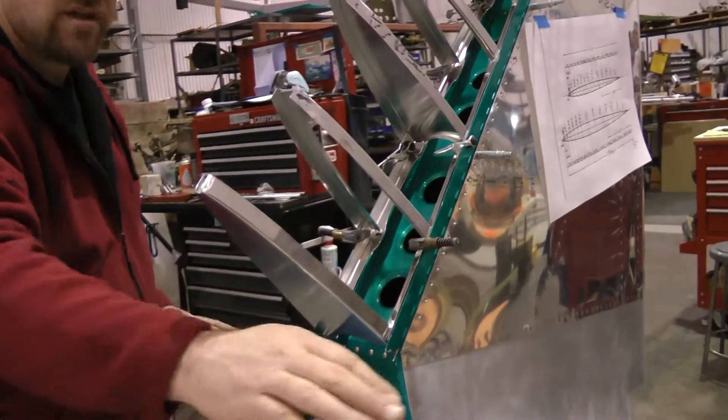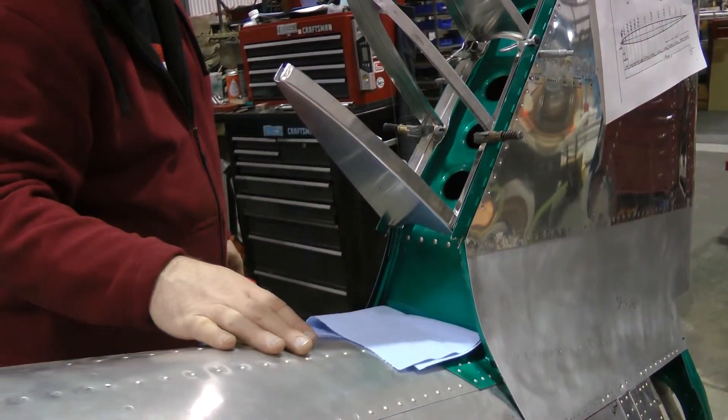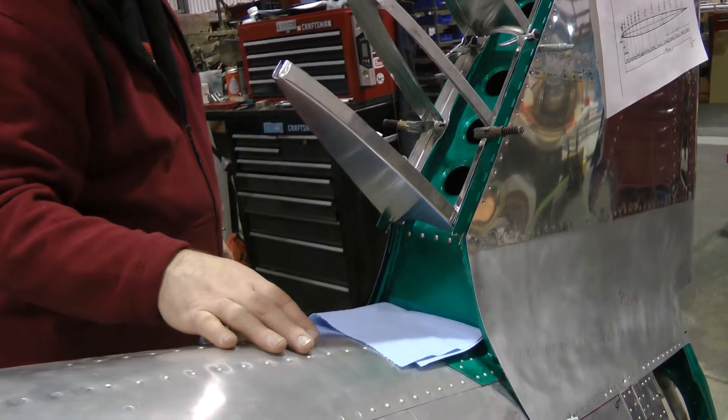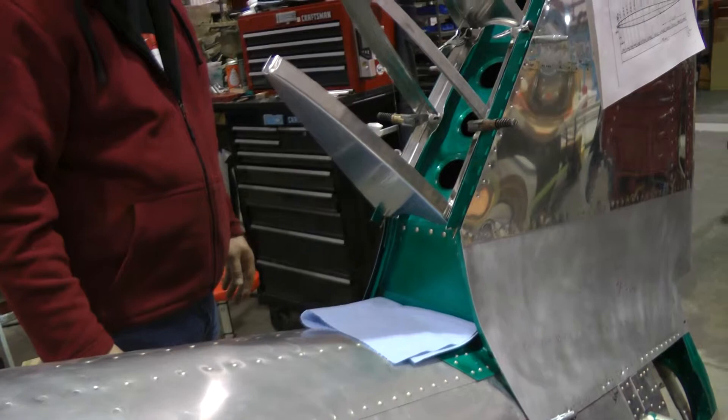It's kind of interesting that the leading edges of the stabilizers are built the same way. And there's a couple of modern airplanes that have stolen that idea, like the Beech Bonanza — the leading edges of the wings are held on with piano hinges.